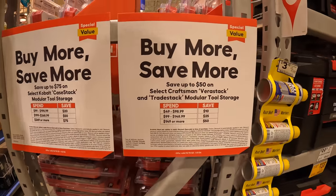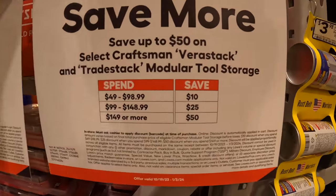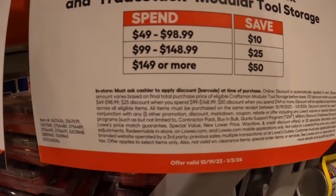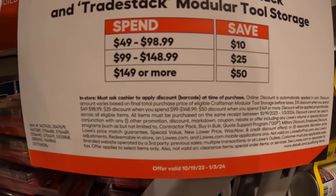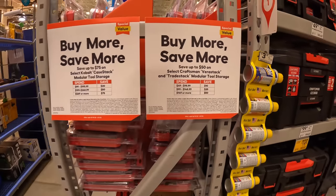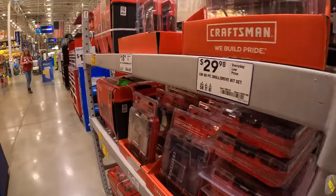Craftsman also has a sale going on for their VersaStack. If you spend $49 to $98, you save $10. Spend $99 to $148, you save $25. $149 or more, you save $50. That is not a bad price at all.